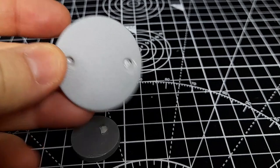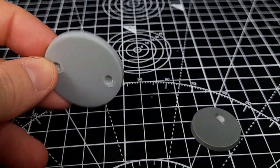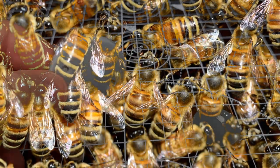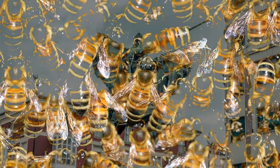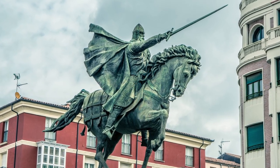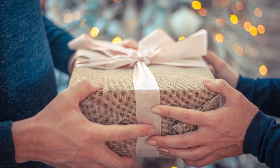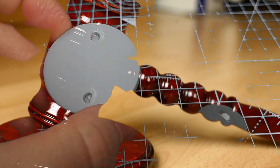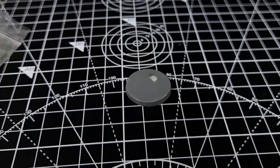One consideration if you're trying this yourself is whether to increase Diomedes' base size. The small base on which he arrives doesn't leave much room for scenic elements, and placing him on a larger 40mm base would give you a broader canvas and greater presence on the board. However, I promised to complete this base with as little expense as possible, so I'm going to stick to using the original base.